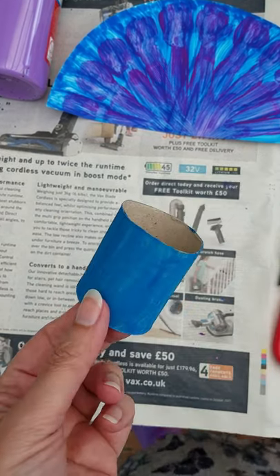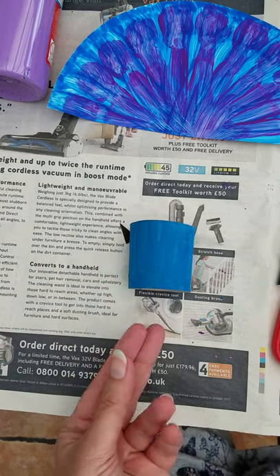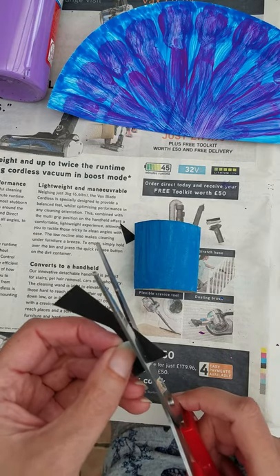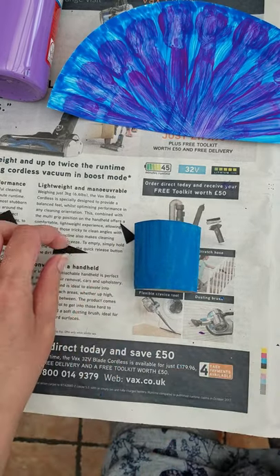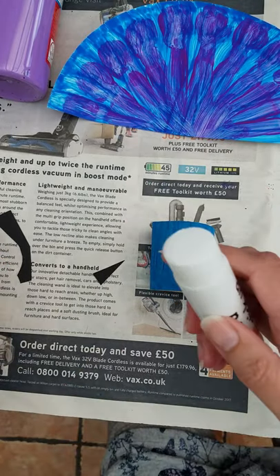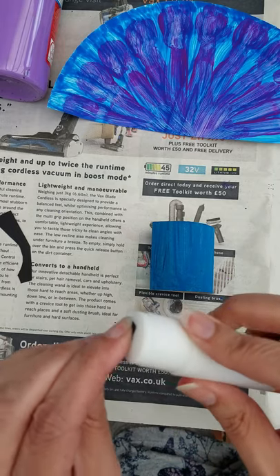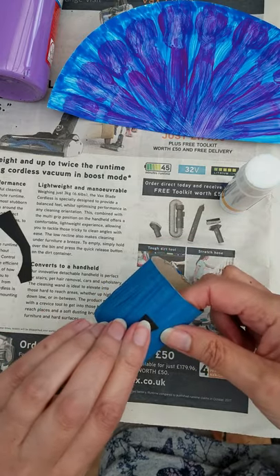Once the toilet roll's dried like this, we're able to put its eyes and beak on. For a beak, just a little bit of card. We're going to cut a nice triangle — remember, scissors pointing away from me. There we go, big triangle like that. And I'm going to put some glue on it and pop that on there.